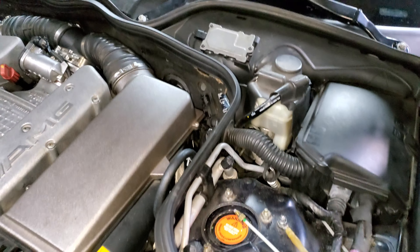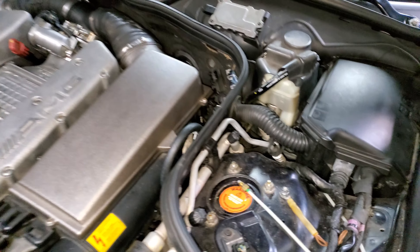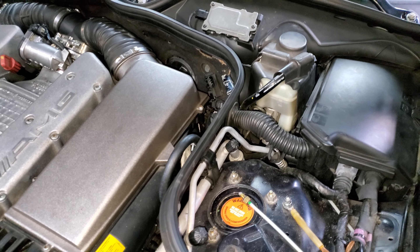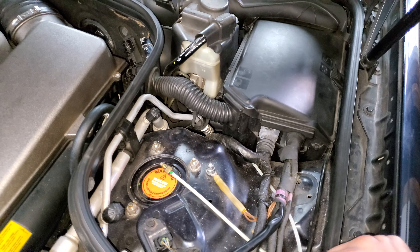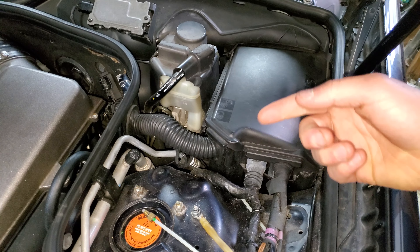If that doesn't work, then it's obviously somewhere in the wiring, and I may end up having to get another engine harness to put in. But I've got to do what I've got to do at this point and get this thing moving like it's supposed to.